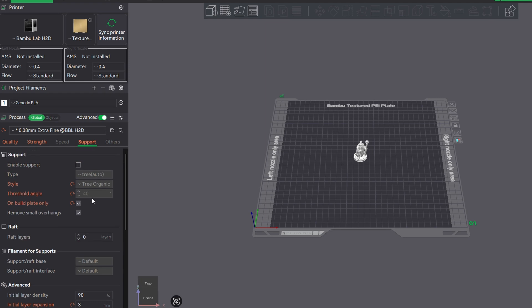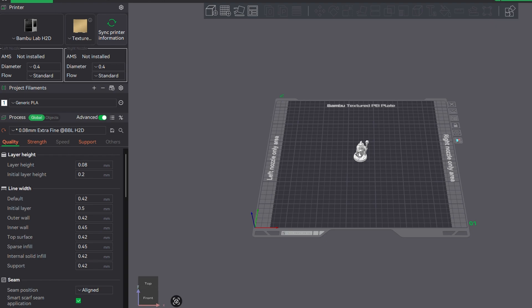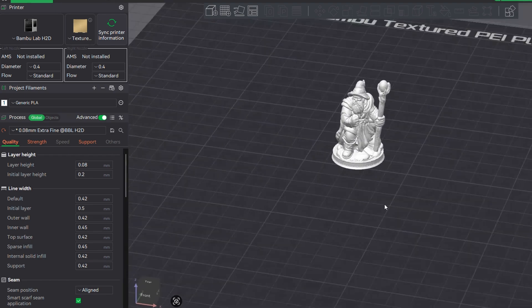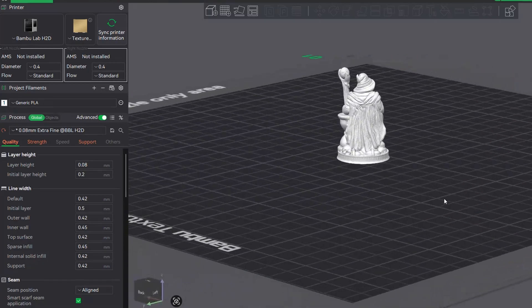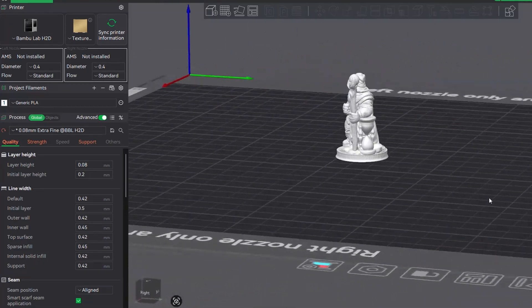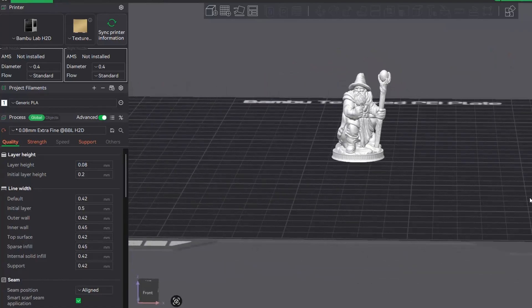For these miniatures printed one at a time with that highest quality setting, it took about an hour and a half for all of these minis individually to be printed.